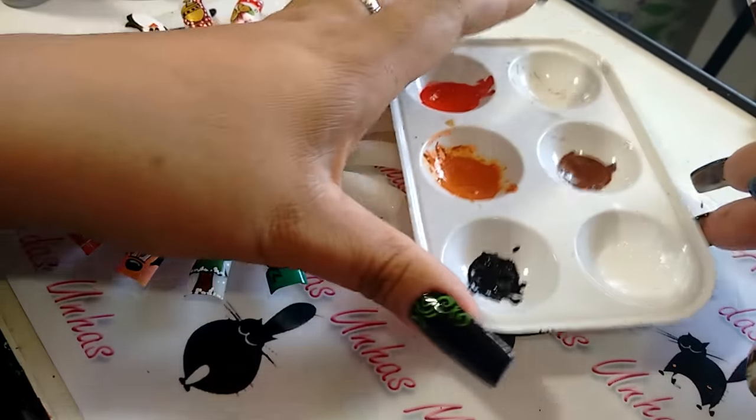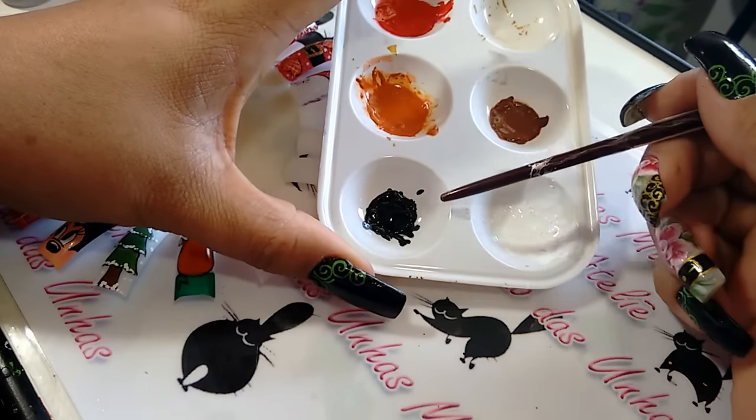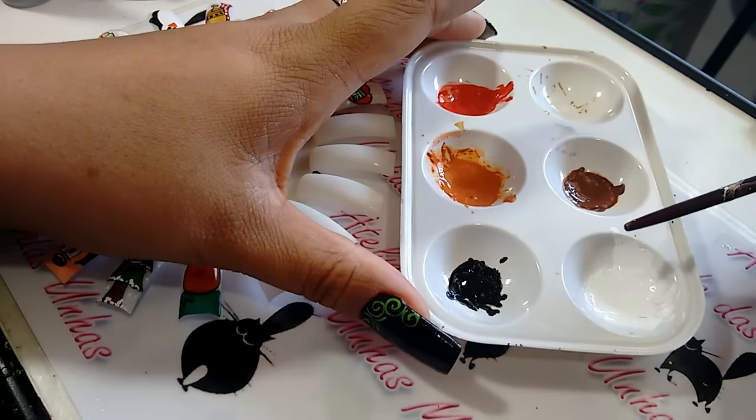As tintas de hoje, para a confecção da rena, são todas tinta de tecido da Acrilex: preta, branca, marrom, caramelo e vermelho fogo.